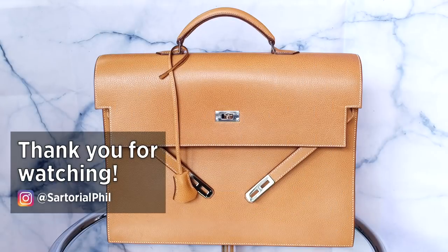And that's my video. Subscribe for more videos and check me out on Instagram for the latest updates and exclusive content. Let me know if you have any questions and I hope to see you in my next video.